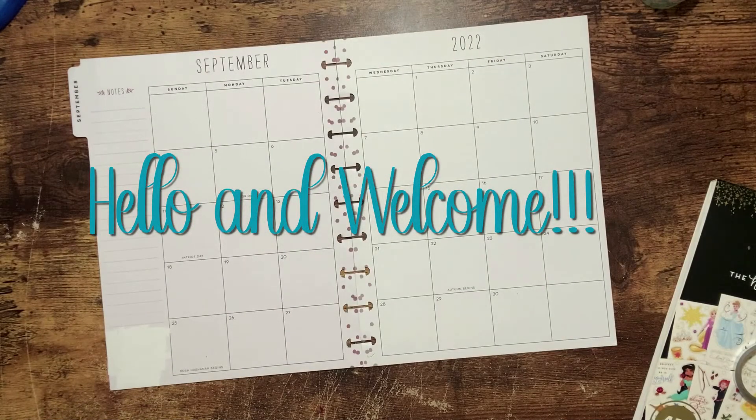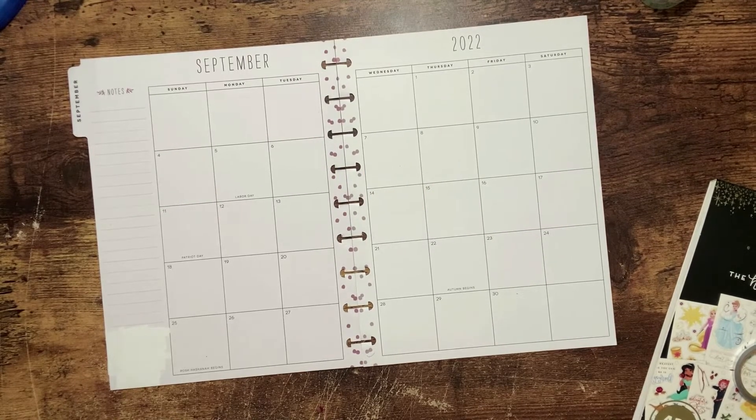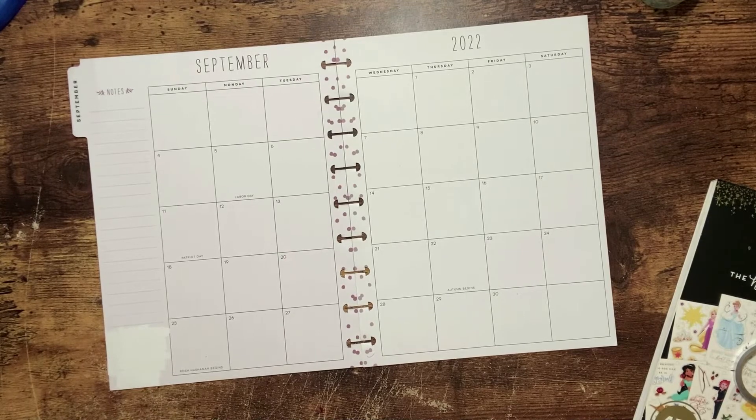Hello my friends, welcome back to my channel. I'm Tiffany Mae with Tiffany Mae Plans. If you're new here, thank you for stopping by. Today I'm going to be planning my September monthly for my social media planner.